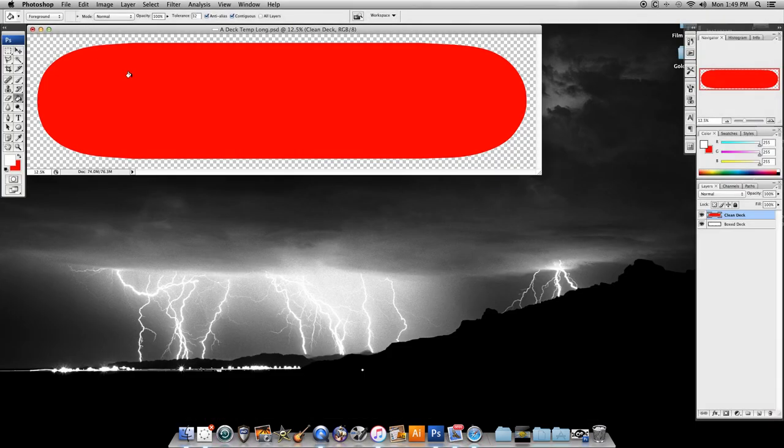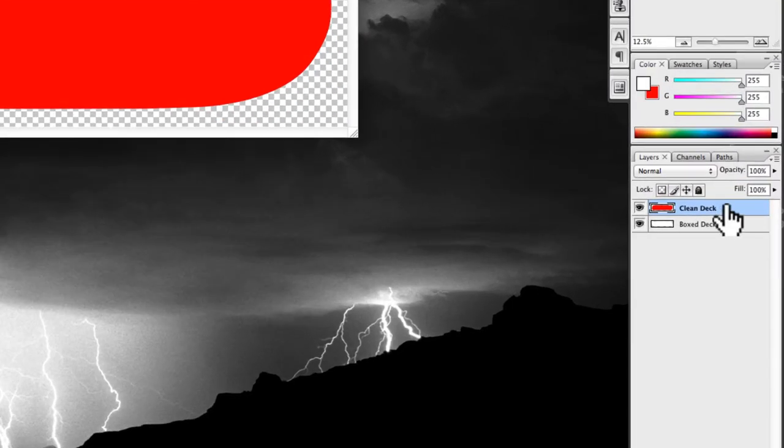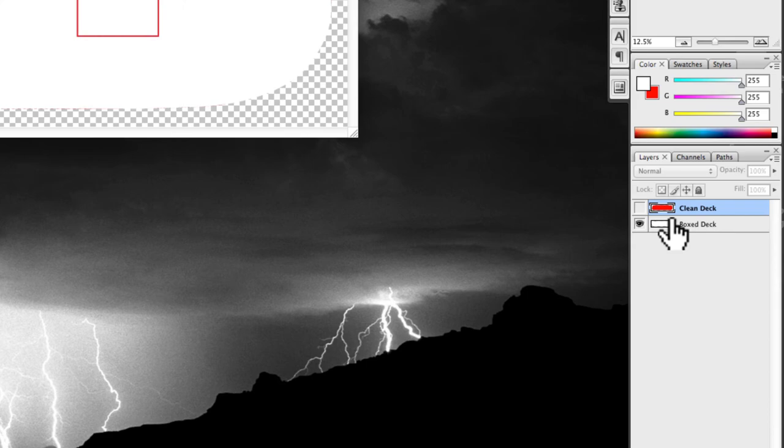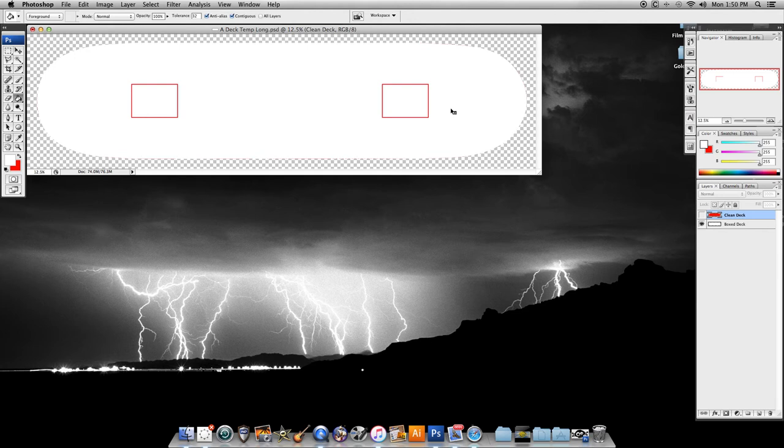Now what you need to do is get yourself a skateboard template. The best way to do that I found was to just go on Google and type in 'skateboard template' and you'll find one. Now mine has two layers and I did have to edit it — this will be easy for those that know Photoshop really well. I believe it had a black outline I had to get rid of, but it did come with these nice reference boxes.